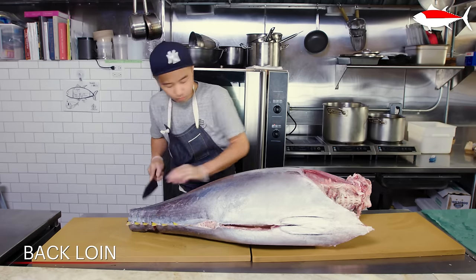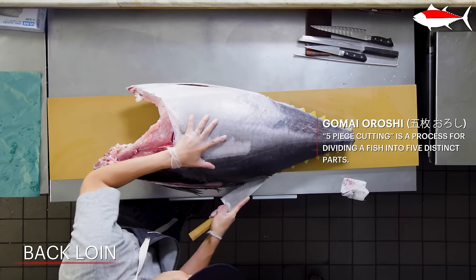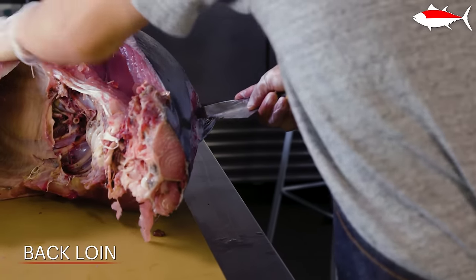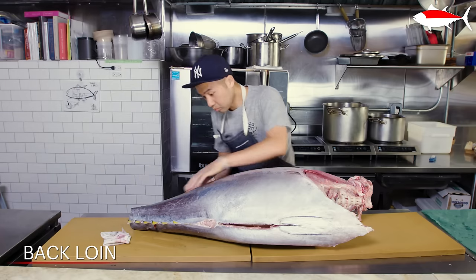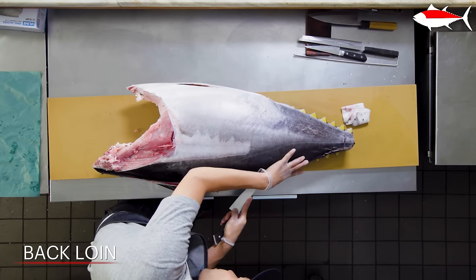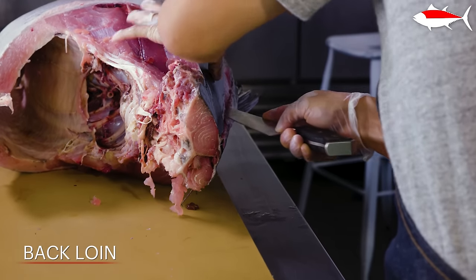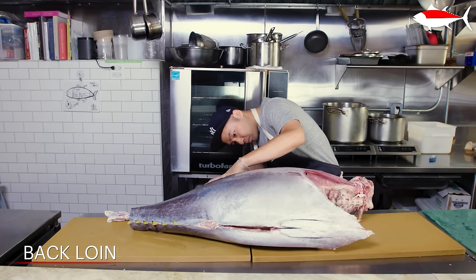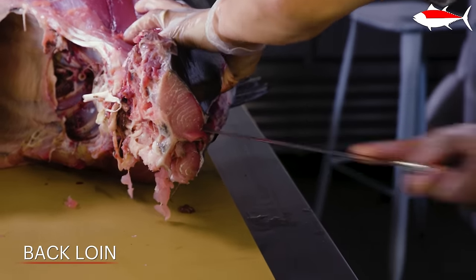I'm going to cut this tuna into a style called gomai oroshi. In Japanese, gomai means five pieces: two back loins, two bellies, and the bones. Bones are the last primal section. I'm using the deba just to cut through the skin, because the skin is much harder. After that, I'm switching to the gyuto, which is more flexible and a little bit longer. As you go down the fillet of tuna, it gets thicker, so you have to adjust your knife. I'm pressing a little bit down into the bone at an angle almost close to parallel — just sitting on it so you don't leave much meat or cut through the other side.